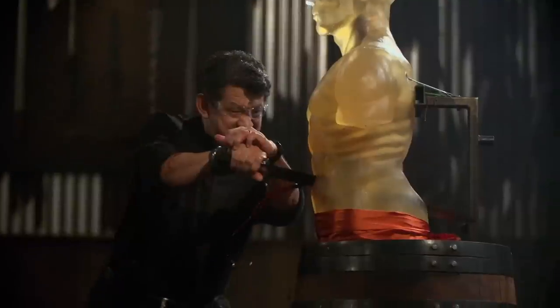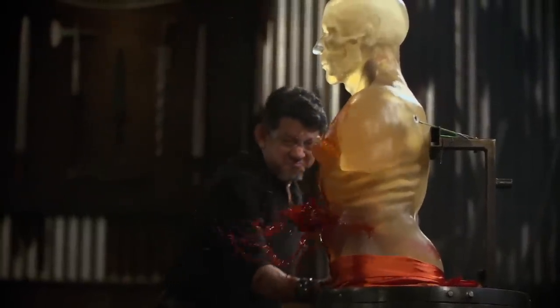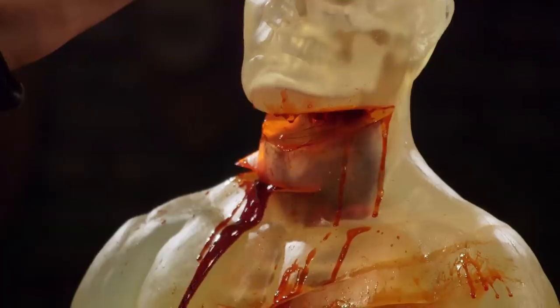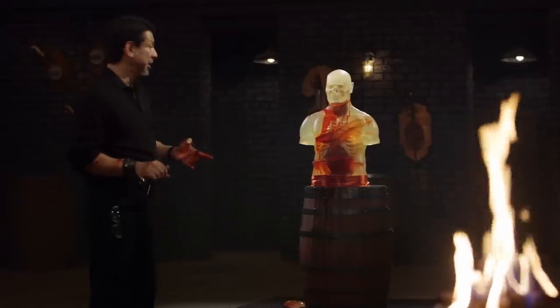Caleb, you're up. On the blade itself, balance-wise, I think you nailed it. Your handle construction is void — it's actively comfortable. Because of the balance and a very sharp edge, all the cuts are very, very deep. Overall, sir, it'll kill.